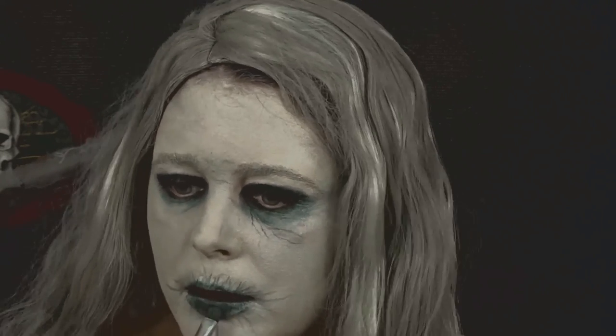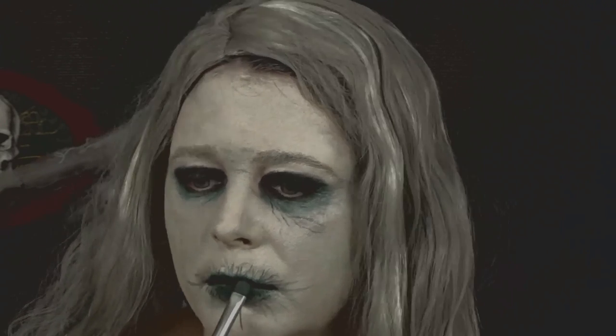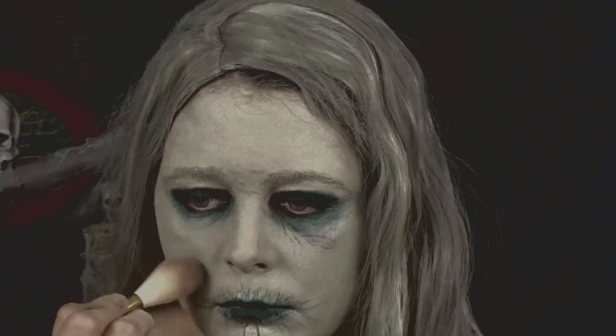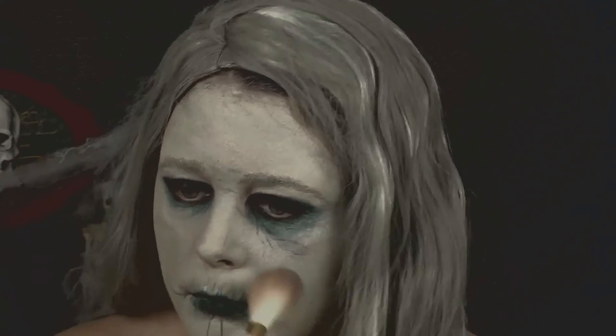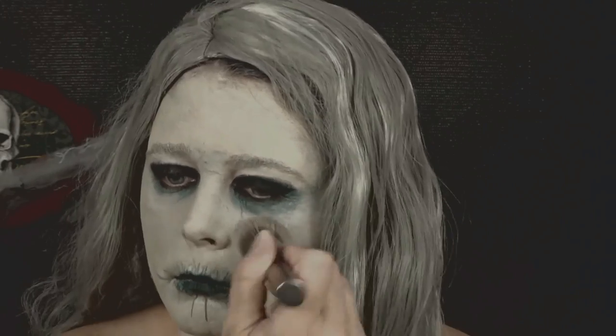Now I'm just taking the shade Shaxx and applying it to my lip to darken it up more. Then I'm going in with the NYX High Definition Blush in the shade Taupe and I'm just going to blend it all into my face.